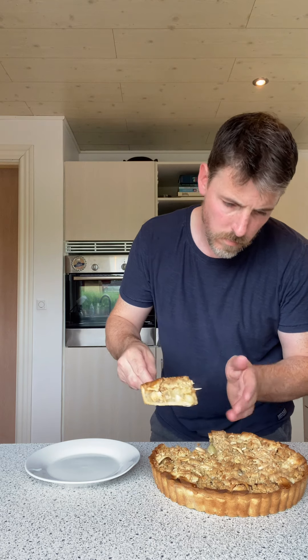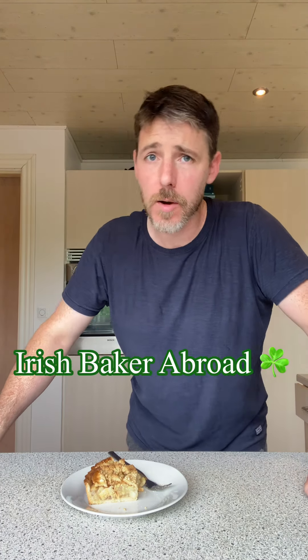There we go folks, that looks absolutely brilliant! It's still actually warm. Beautiful — right, cut a slice pretty quick. Savage! Going to be late for work. Give that a go, see yous after!